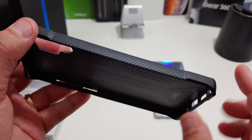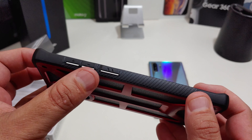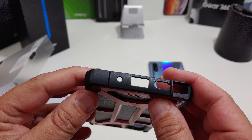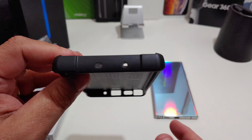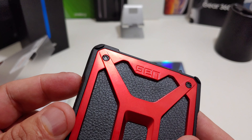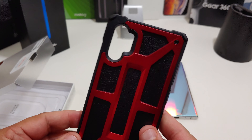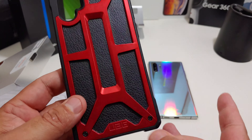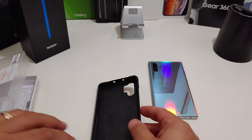Look at the design on the inside — you do have some branding from UAG there. You have the extra grip on the sides, then the power button and volume rockers with the same type of grip. At the bottom the cutouts look really good too, and at the top — camera hump — look at that. You have some little fake screws there too, and look at the corner protection you would get if you dropped it.